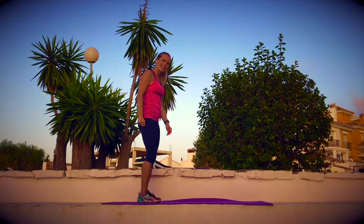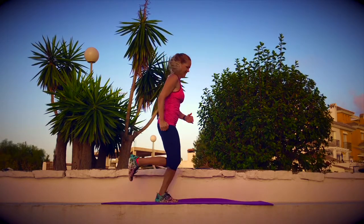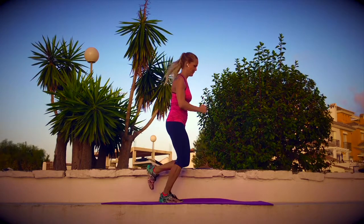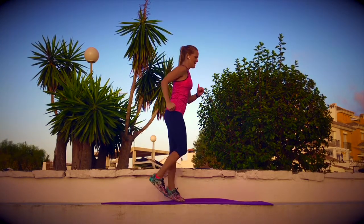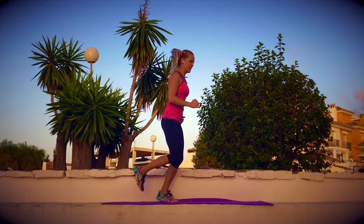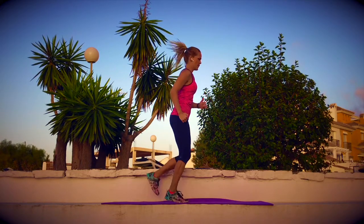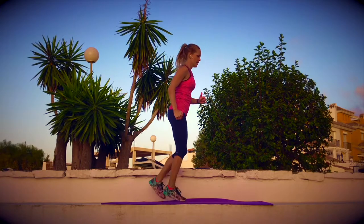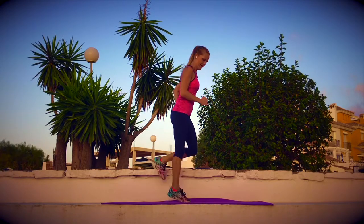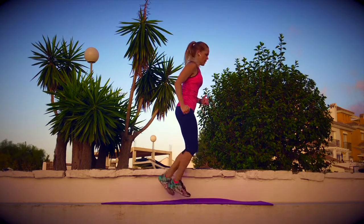So let's start with the basic running, let's start the jogging. Check that your shoulders are down and you are also using your arms. We are making sure now that we are warming up the whole body before your coming workout. Still check that your arms are working.